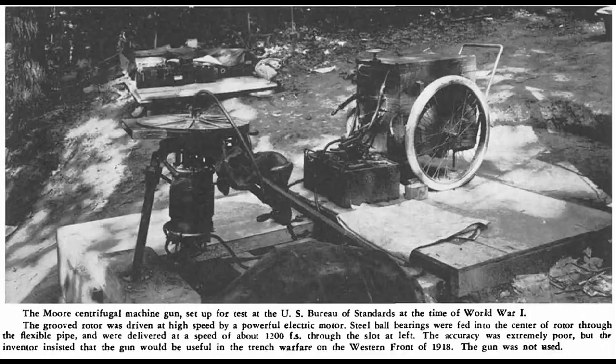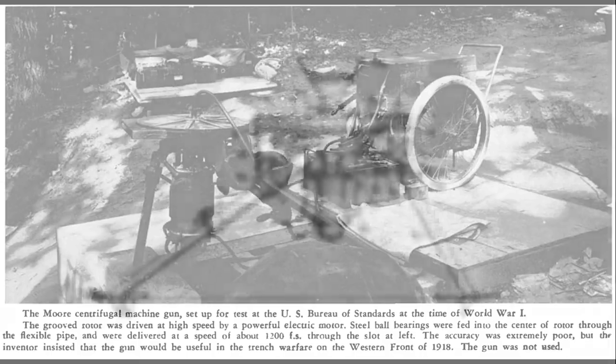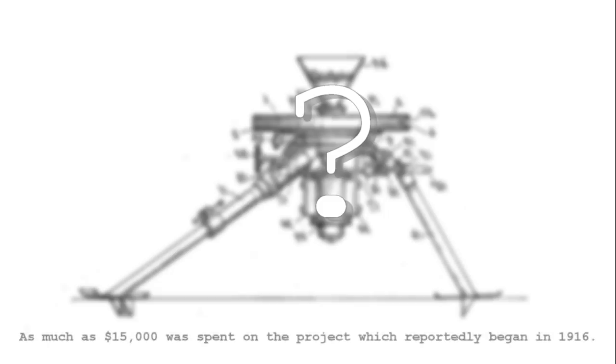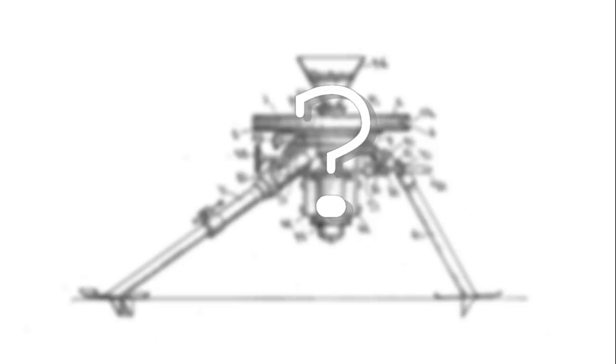Another centrifugal design developed during WWI was E.L. Royce's half-inch centrifugal gun. Sadly, I haven't been able to find any photographs or drawings of Royce's design, but the weapon was submitted to the US National Research Council in 1917. The NRC's 1919 report states that the gun had been further developed by the NRC's physics division in Pittsburgh, but work had been slowed by a common defect which had been difficult to eliminate. Despite what the report described as considerable headway, the weapon was subsequently abandoned amid some controversy about credit for the design.